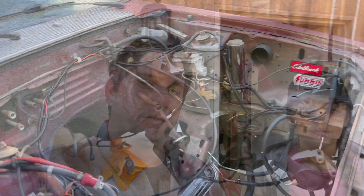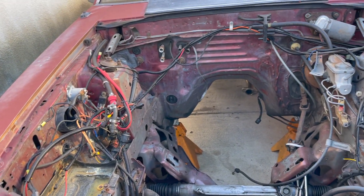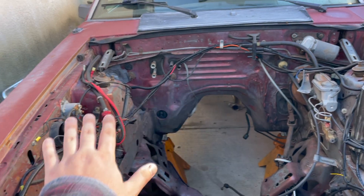We also took the whole front end apart so we can go ahead and paint that engine bay. Then we're gonna get ready to get some suspension on it. We kind of cleaned it up a little bit, pressure washed everything the best we could, and now we're actually going to start disassembling some stuff. This is kind of what we're starting with — it's cleaned up and we're gonna try to clear everything out of here.